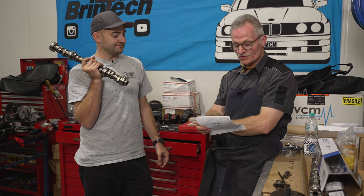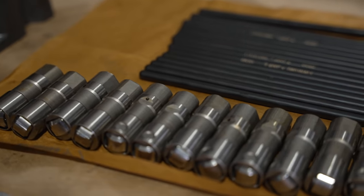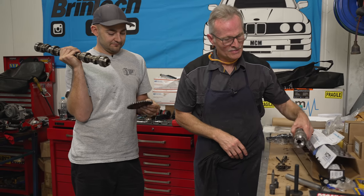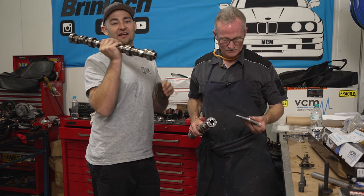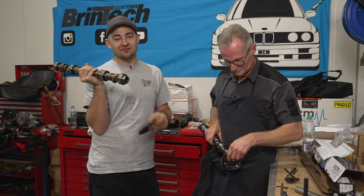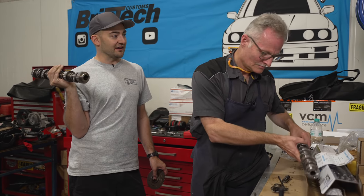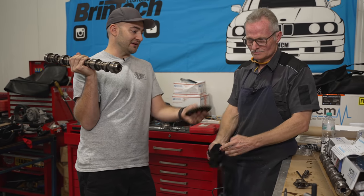This camshaft is interesting - the duration at 50th of an inch lift is 228 degrees on the intake and 238 on the exhaust. There are a few supporting mods we're going to install. The standard LS3 cam is a single-bolt retainer for the timing sprocket, but just about all aftermarket camshafts are based on the Gen 3 design, which uses three bolts to secure the sprocket - so we have to get new bits. VCM has supplied a kit with some bits, and we bought others to match. This is one of the benefits of getting an LS engine - there's a massive aftermarket for every single application you want.